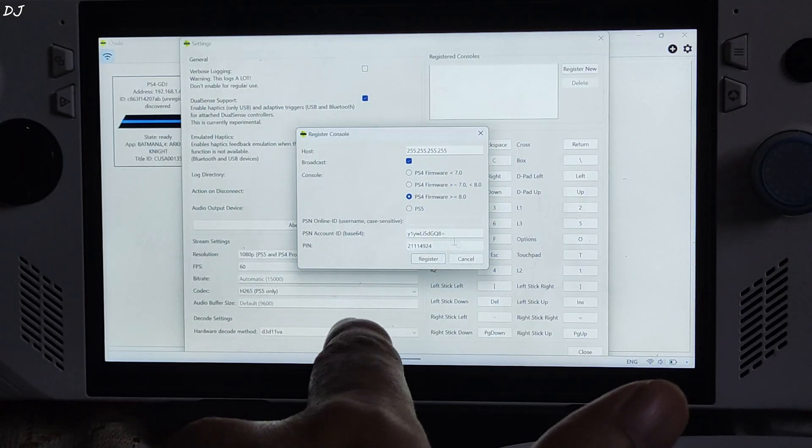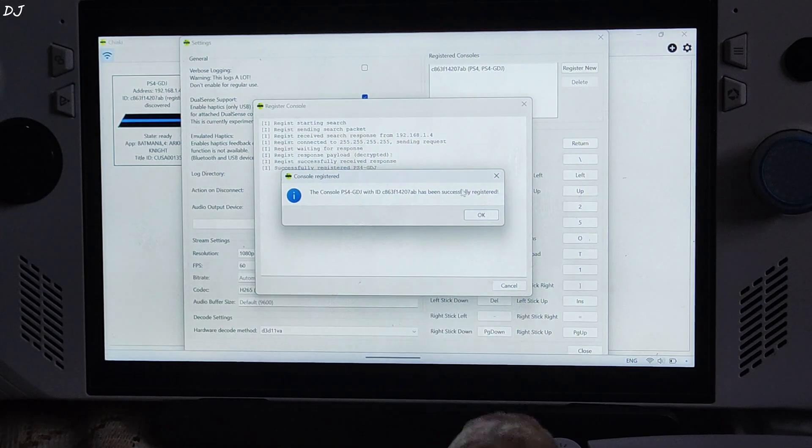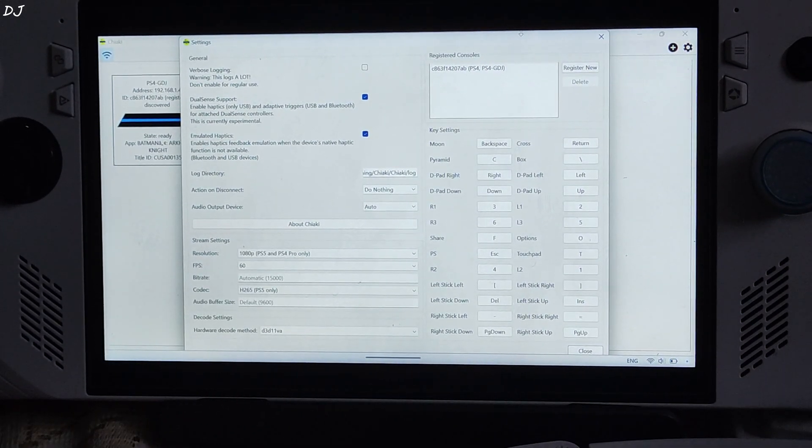I have entered the PIN. Now just click on Register. The console has been successfully registered. In the background you can see the console state change from unregistered to registered.